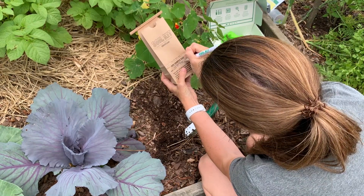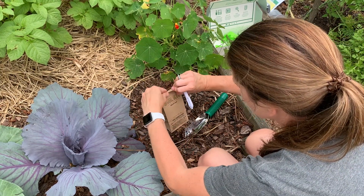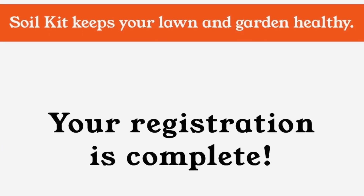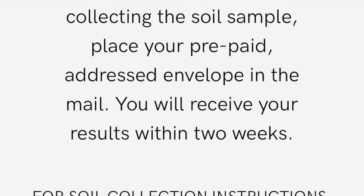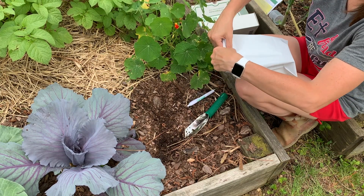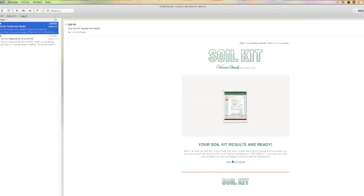Sending off my soil sample was super easy. All I had to do is place the brown paper bag in the provided envelope, register my kit online so that they would be able to send me the results as soon as possible, seal it up, put it in my mailbox, and wait for the email saying that my soil test results are ready.